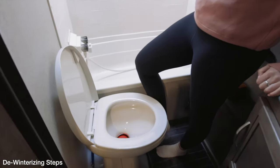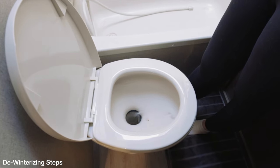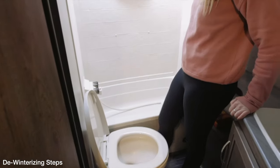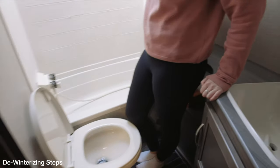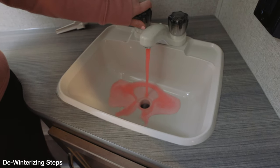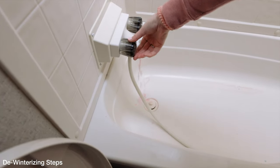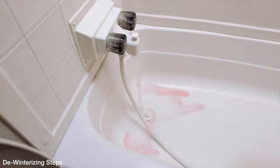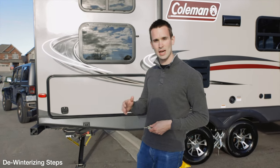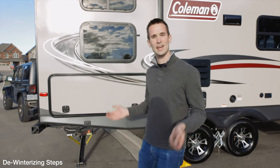Next we'll do the toilet — just going to flush and wait for it to come through. It'll go a bit quicker on each one now because we've already flushed some water through the plumbing, so there's less antifreeze left to come out. We can do the bathroom sink here as well. Making sure you run enough water out of all your taps to get that smell and taste out of all the lines is really important — it takes quite a bit of water to get that out.